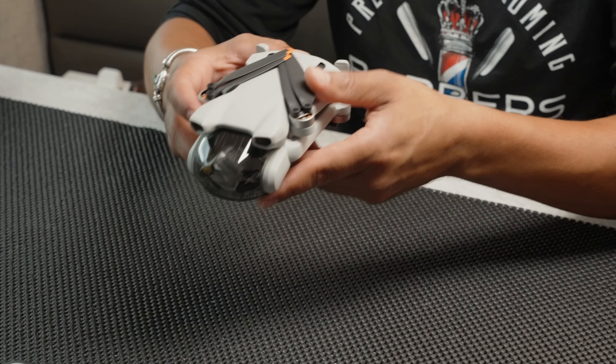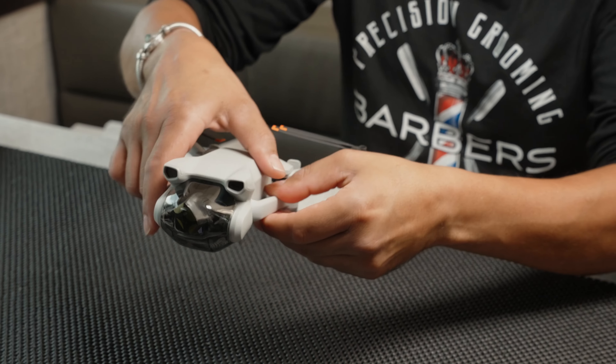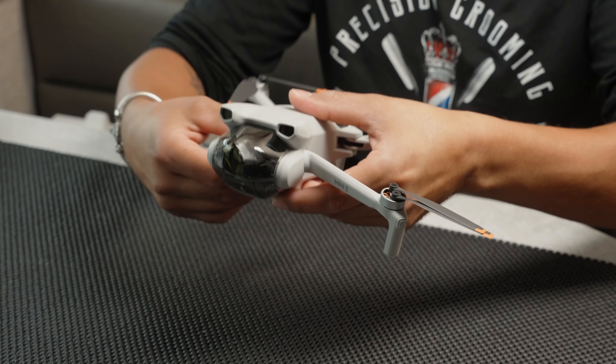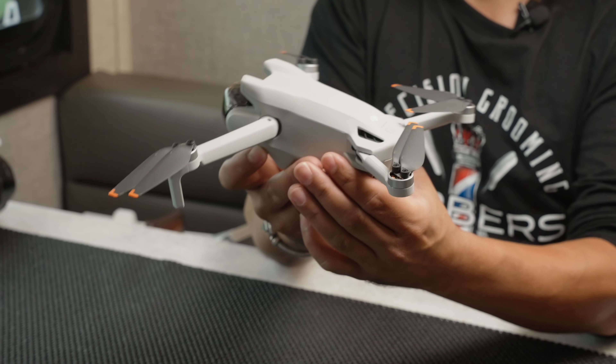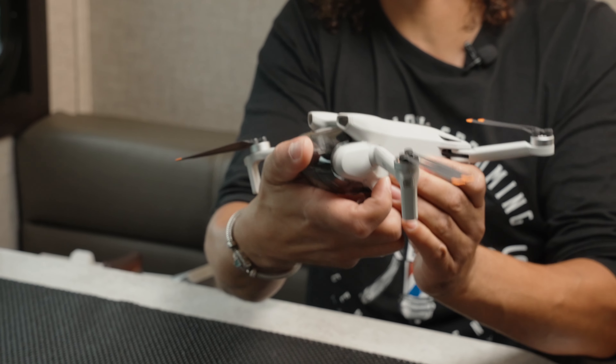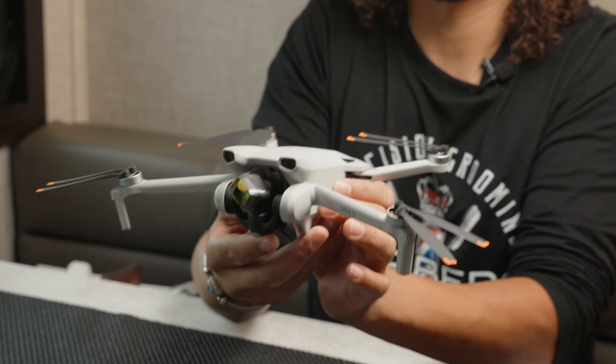All right guys, so I'm just going to open this up and take it out for a flight. There it is. You also want to make sure you take this off before you take it out on a flight — the gimbal cover. I think there's something else in here real quick.